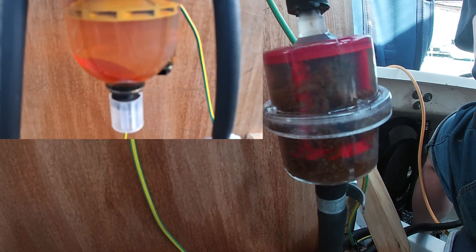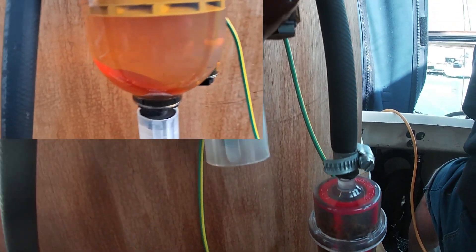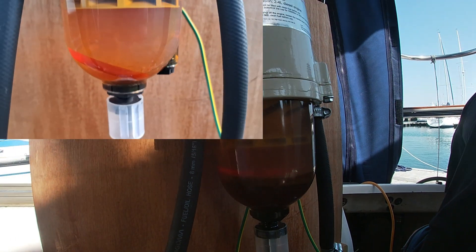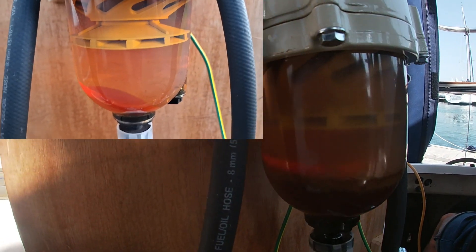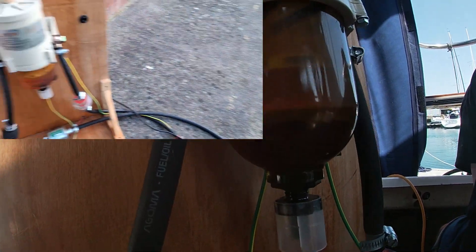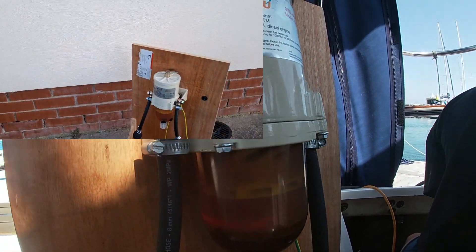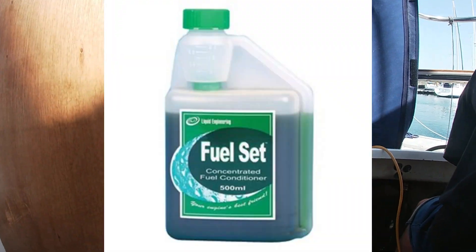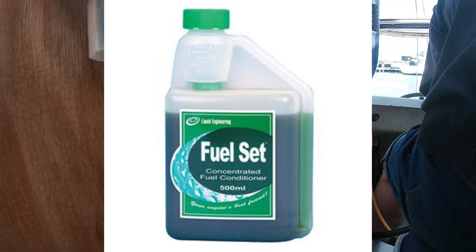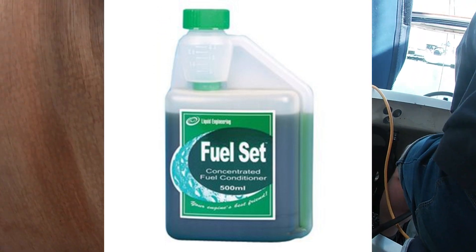Before finishing, I'd like to show you the difference between the diesel before and after being filtered, so you can see that this process really works. I have not been able to clean the walls of the tank, so I will carry out this process again next year. I will also add the additive recommended by my local chandlery to eliminate the bacteria.